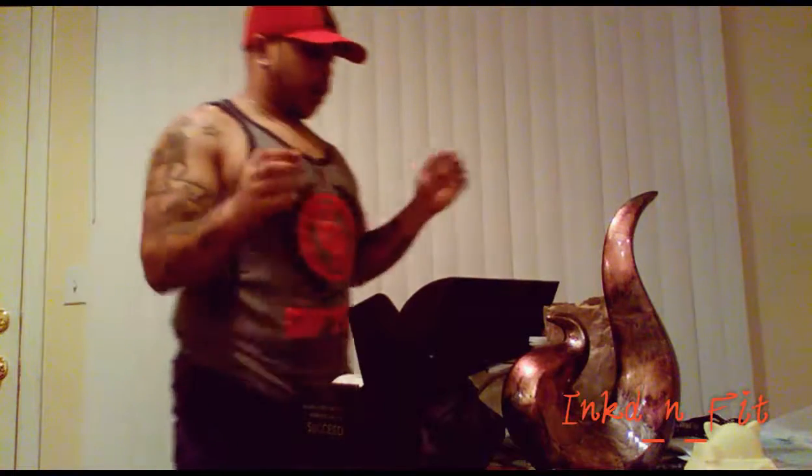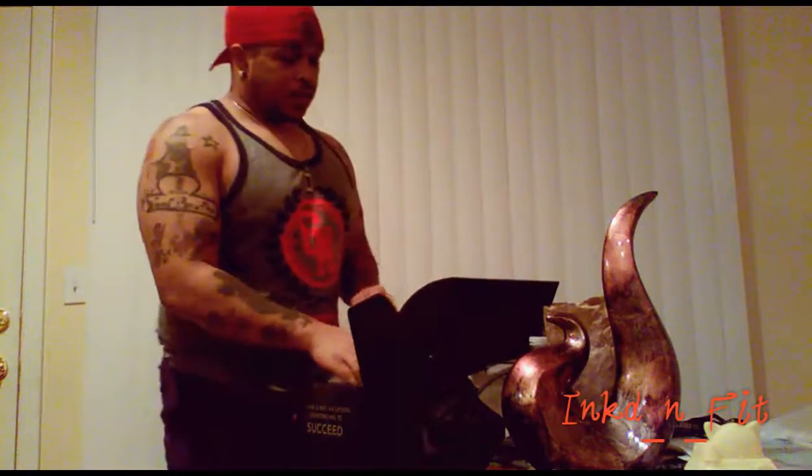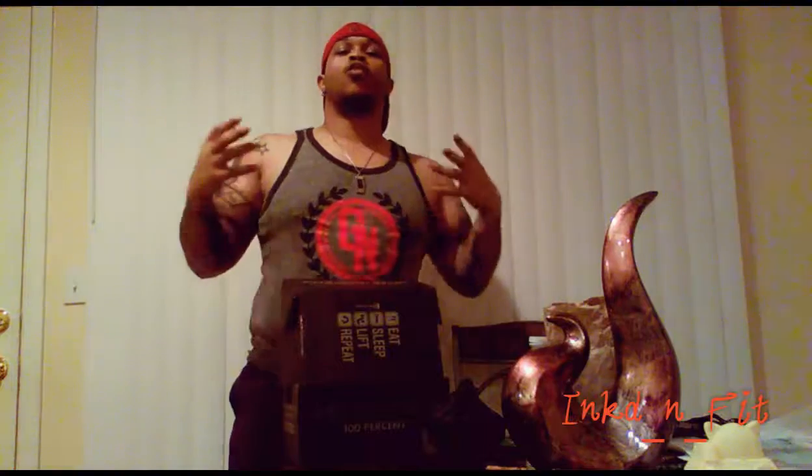What's going on people! We are doing yet another unboxing from Muscle Box. This is the December box, and of course we all know the creed: eat, sleep, live, repeat. That's how you get gains, that's how you get stronger, that's how you do it.